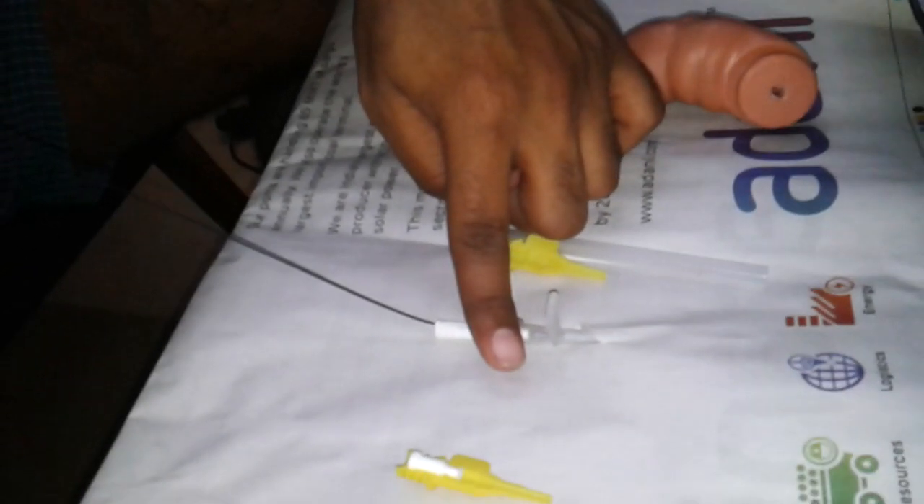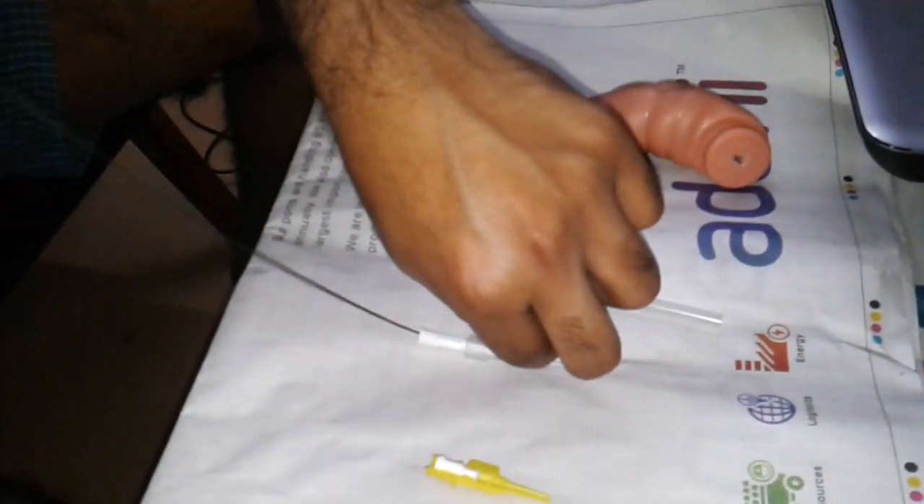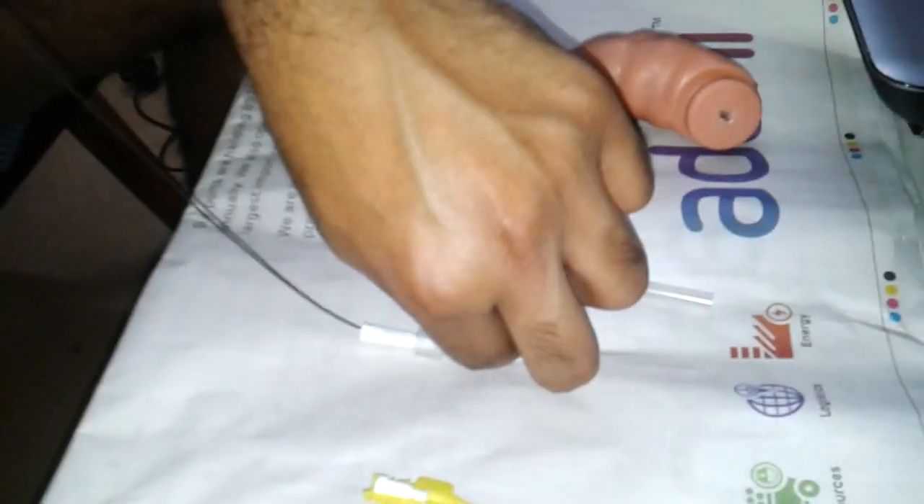Now we push the guide wire inside and lock it. We have to take the guide wire out from that hollow tube, so we push open it and push it back. The guide wire is out, and you can see this hollow tube is still going to the heart. The line has been made — you can see the guide wire is near the heart.